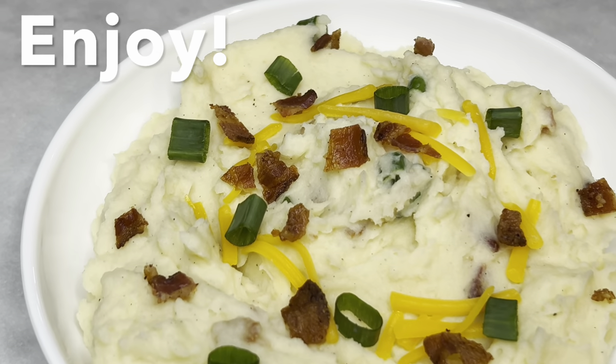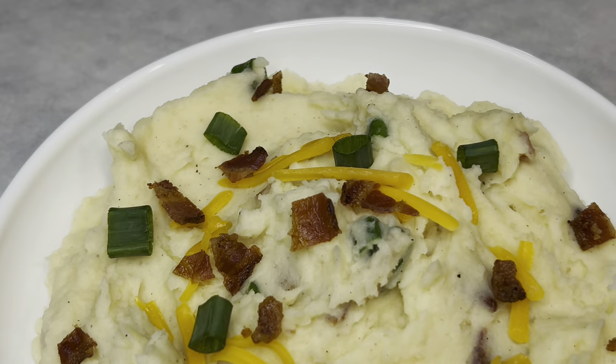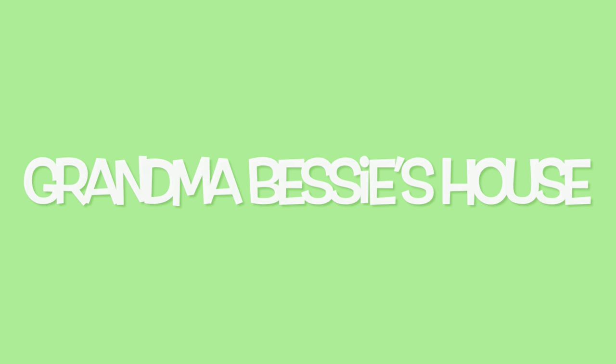You will enjoy these potatoes. Thank you for watching another episode of Grandma Bessie's House.